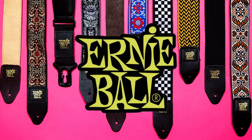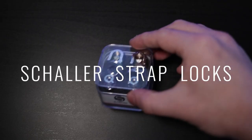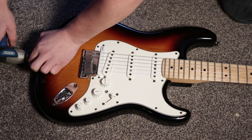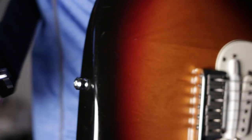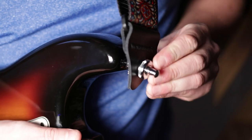Every guitarist appreciates a nice looking guitar strap, and Ernie Ball has a great affordable range of different colours and designs to choose from. Most guitarists have experienced a guitar strap coming loose and falling off while playing live, which is why my next recommendation is strap locks. Simply remove the original strap buttons from your guitar, replace with the new buttons, then fit the remaining parts onto both ends of your guitar strap, and now your strap will lock onto your guitar easily, only releasing when you want it to. This is basically cheap guitar insurance.